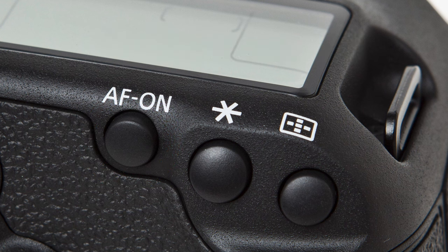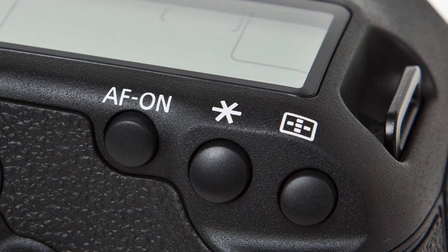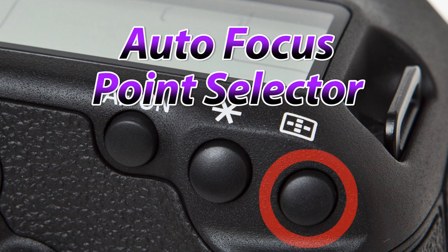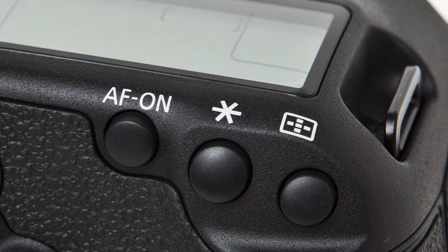The middle button is your exposure lock button, or your flash exposure lock button if you are using a flash. This button allows you to lock your exposure, recompose, and take the picture without the camera remetering the scene. The third button is your autofocus point selector, which allows you to activate your autofocus selector and choose which focus cluster you want. I have another lesson on the DVD which will explain focusing systems in much greater detail.